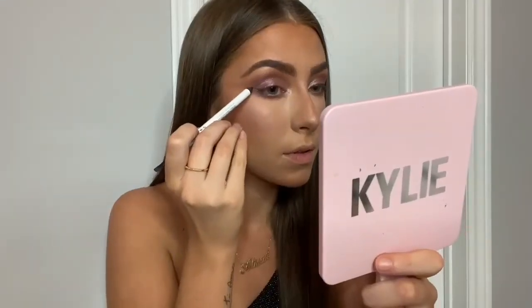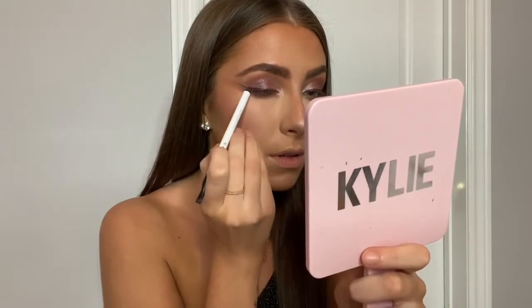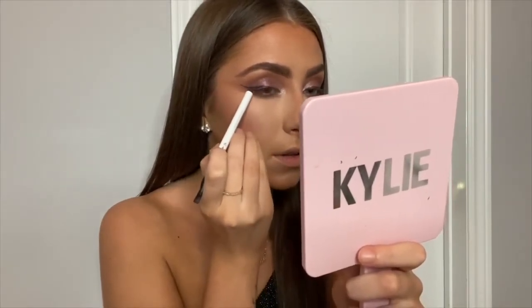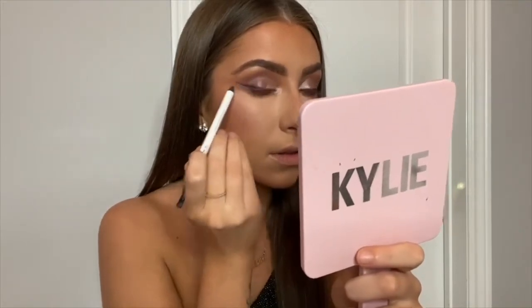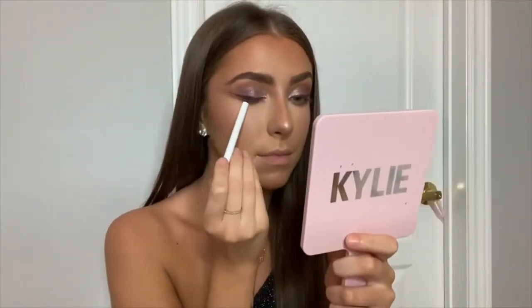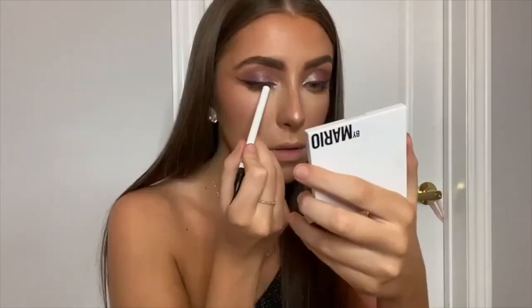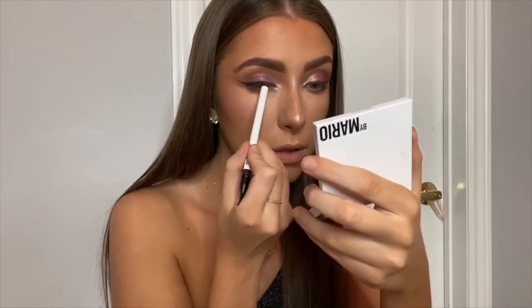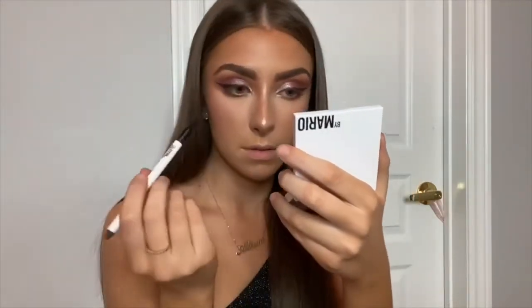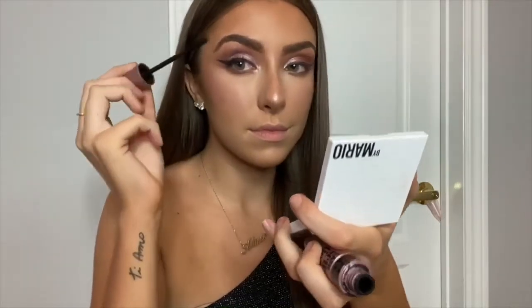You guys know I love my winged eyeliner, and today I'm using the Makeup by Mario Master Pigment Pro pencil in the shade deep plum. I'm first applying it with the crayon side kind of messily, nothing too precise, and then I'm going to go in with the tiny brush on the other side to blend out my wing. Then I'm going to take a little bit of mascara and some eyelashes to finish off my eye look.